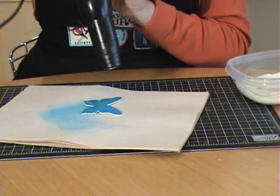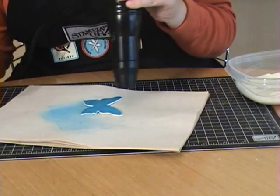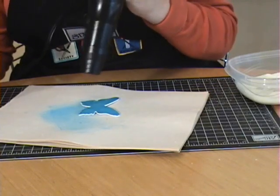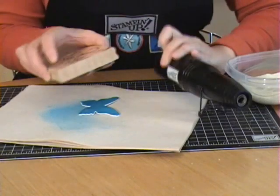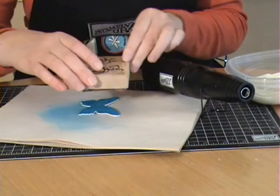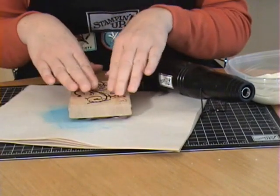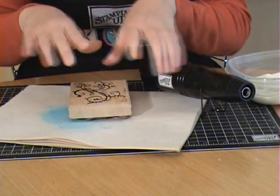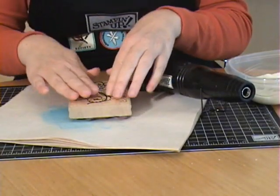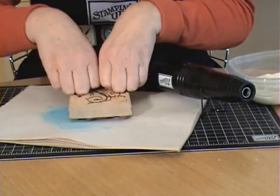While this is hot, grab your stamp and give it one more blast of heat to make sure it's nice and hot. Now, with your preheated stamp, lay it down on there and apply some pressure. Be careful — when the embossing powder is hot it's really slippery, so your stamp wants to slip. Press it straight down and hold firm.